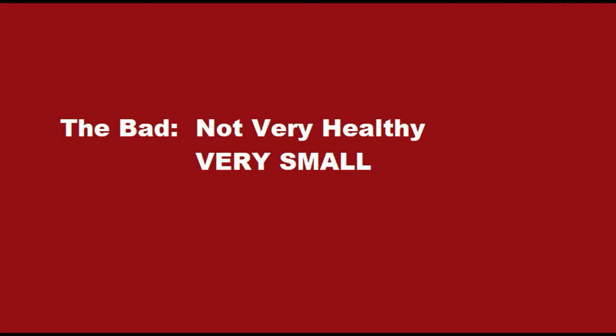Okay, let's go over the good: it's cheap, easy to use, and it tastes okay. Alright, let's go over the bad: it's not very healthy, and it's very small.